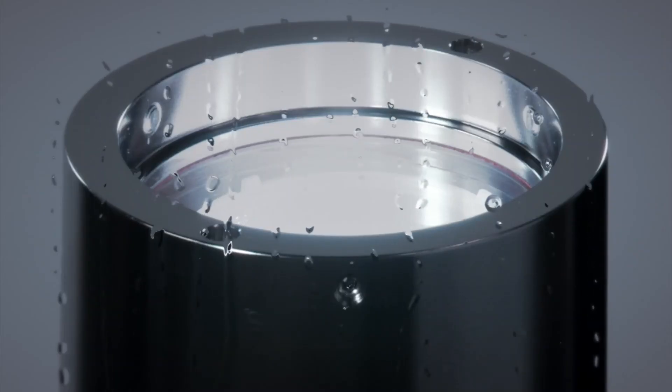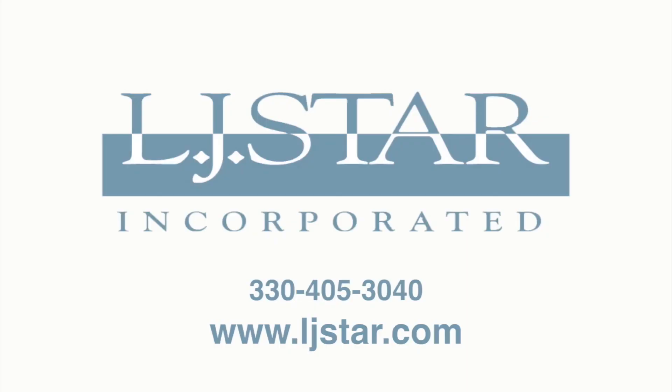This 316 stainless steel housing is washdown rated and highly corrosion resistant. Haven't I given you more than enough reasons to step up to a better sight glass light? For more information or to request our free sight glass lighting handbook, call us or visit our website, ljstar.com.